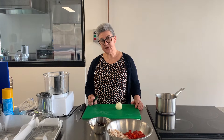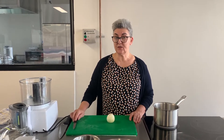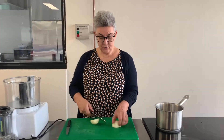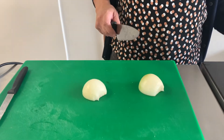First of all, we're going to make the tomato sauce that goes on the pizza. Now if you're really pushed for time and you've got a jar of pasta sauce in your pantry, you can use that. But today we're going to make our own. I've got the pot on here warming up.